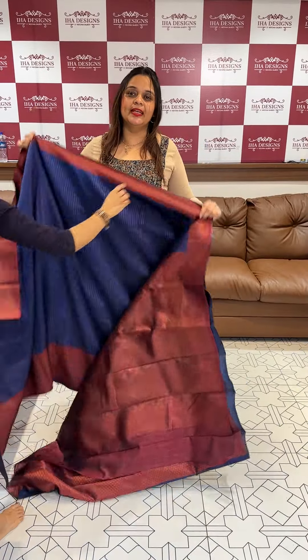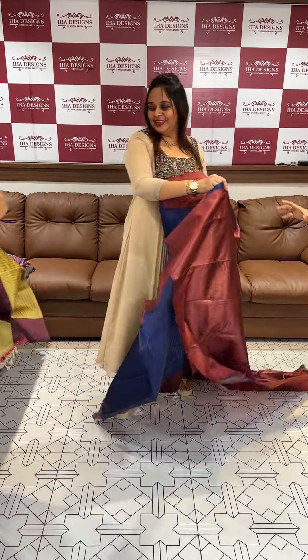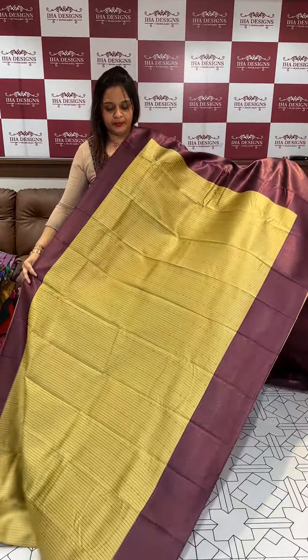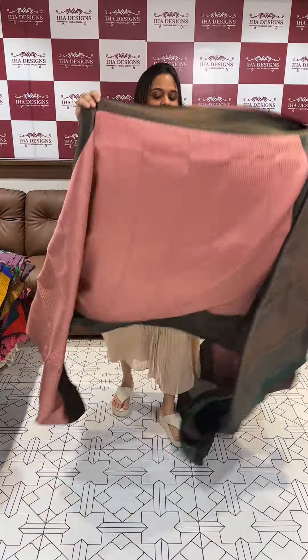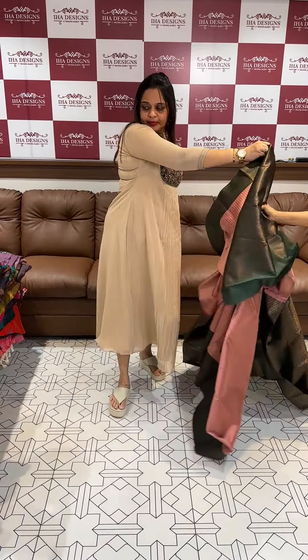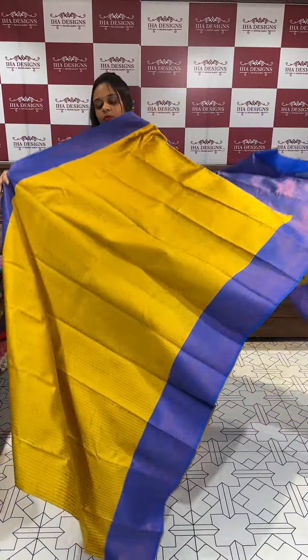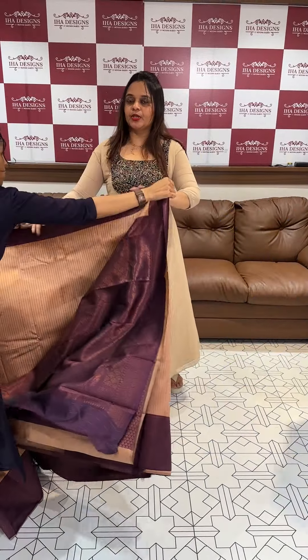Next, navy blue with deep maroon. Next, goldenish yellow with dark purple. In the many color combinations, the best is orange — Machali crust with bottle green. Yellow with electric blue. Peach with purple.